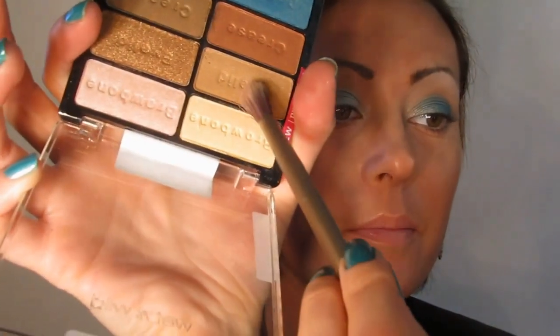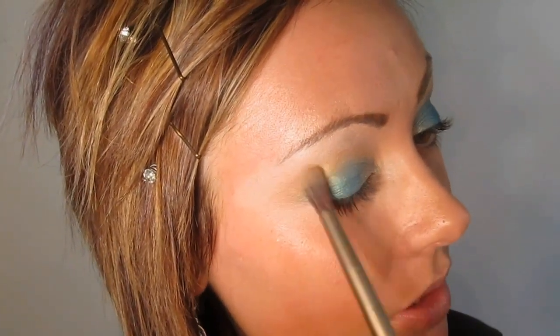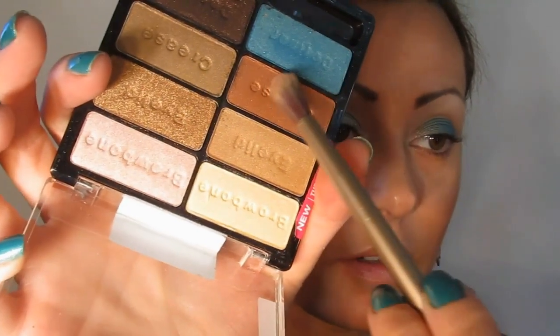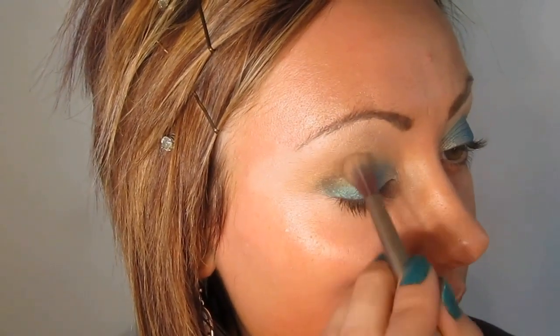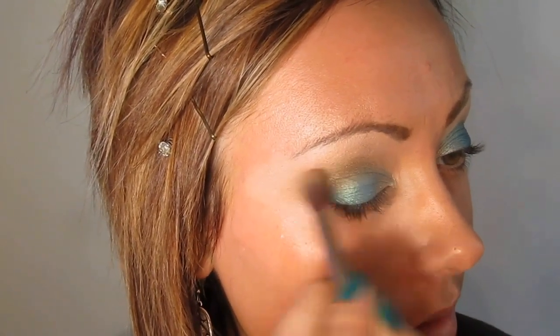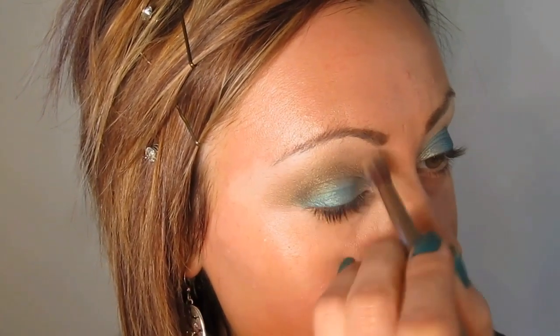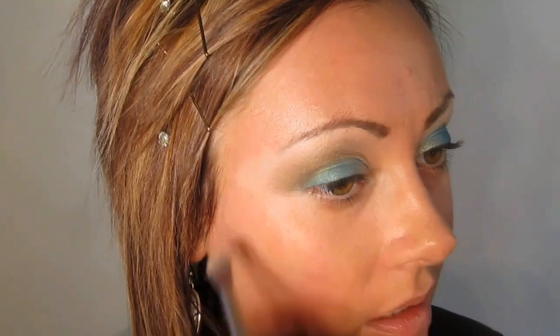I'm now going to take this eyelid shade, which is this coppery light color. I'm just going to pull this into the crease and buff it up a little ways. Now I'm going to take a mix of this sort of saffron color and this darker color, and go over the edges of the outer corner of the crease, just kind of buffing in some dimension. Not really trying to introduce a whole other color, just trying to buff in dimension and kind of subtly blend that out.